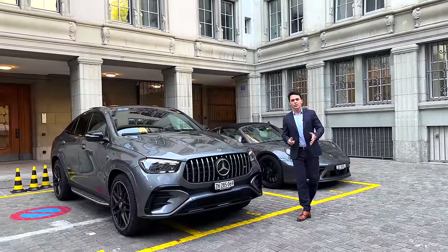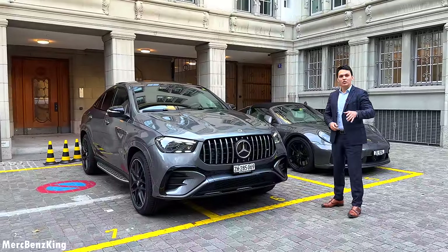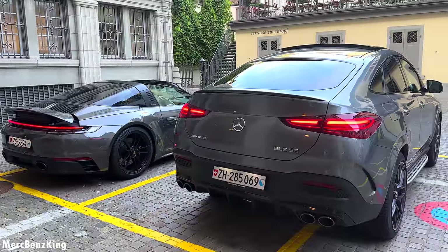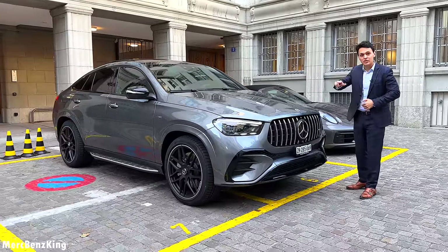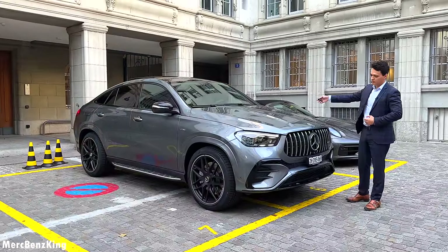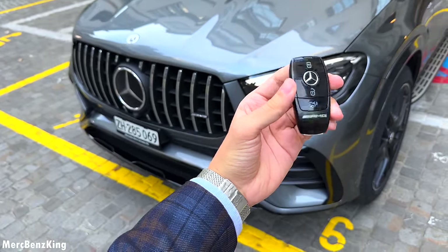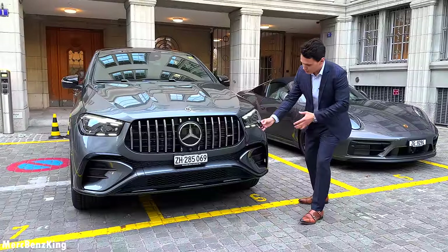Hello guys, welcome to Merch Bench King. In front of me we have the all-new facelift Mercedes-AMG GLE Coupe. In this video I will show you the full exterior changes, the interior design, and of course the newest technology with the new steering wheel. I've got the key right here with a beautiful AMG lettering and it is fully blacked out because of the Night Package.